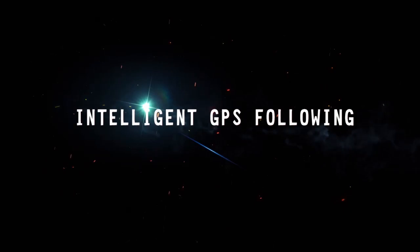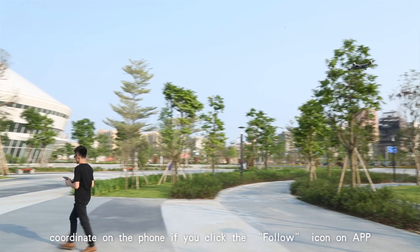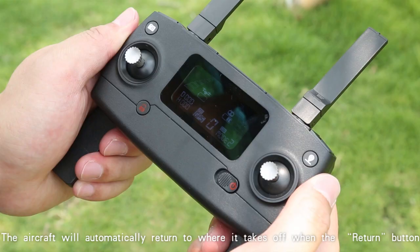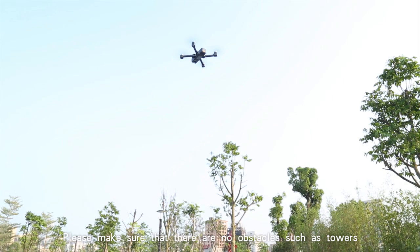GPS follow: the aircraft will automatically follow the positioning coordinate on the phone if you click the follow icon in the app. GPS return: the aircraft will automatically return to its takeoff point when the return button is pressed. Please make sure there are no obstacles such as towers, power towers, signal towers, or large trees in the UAV's return path.